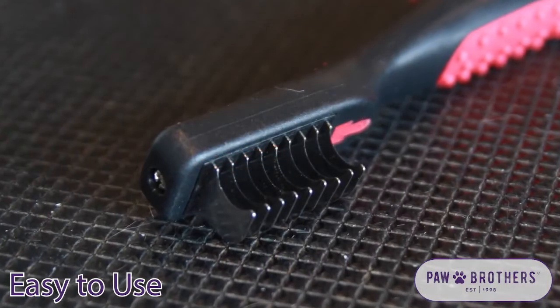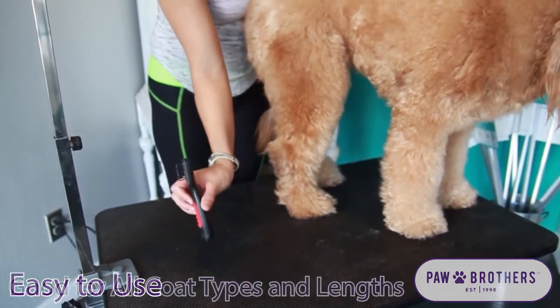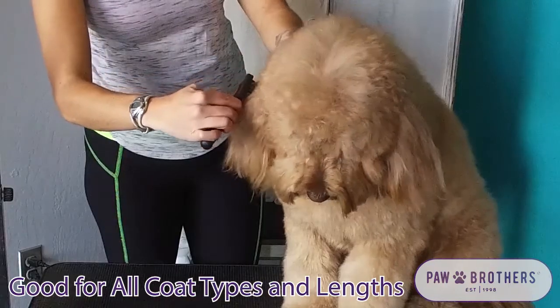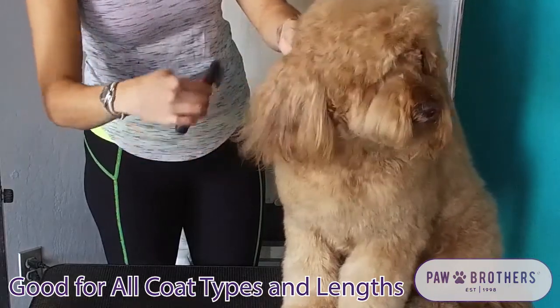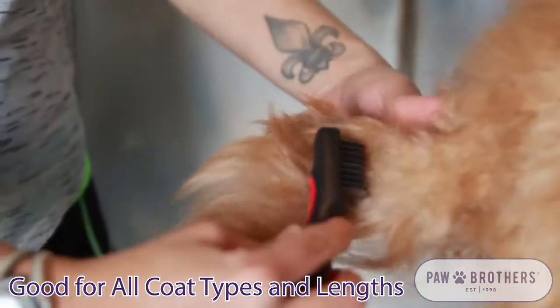The Paw Brothers Coat Breaker is an easy tool to be used that gently goes through the coat of all types of lengths including thick, wiry, or curly hair, short, medium, and even long hair.